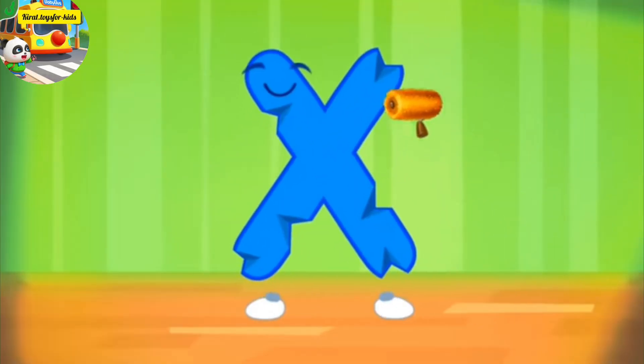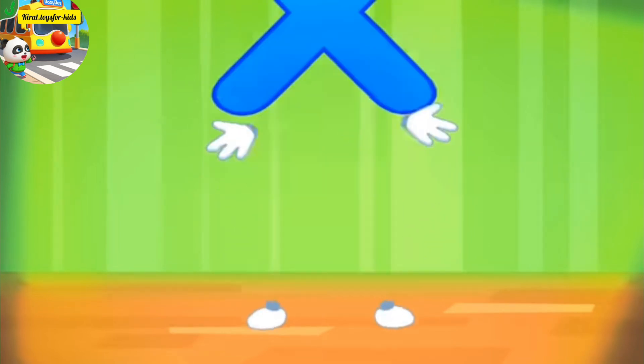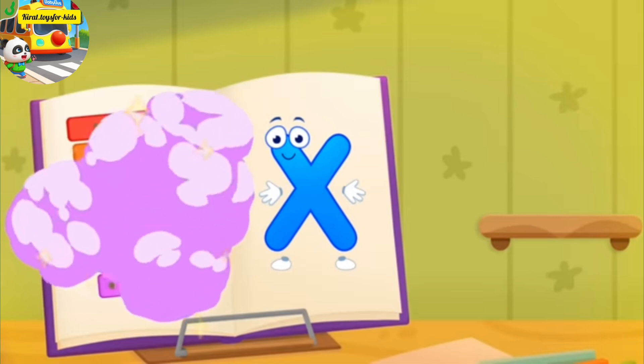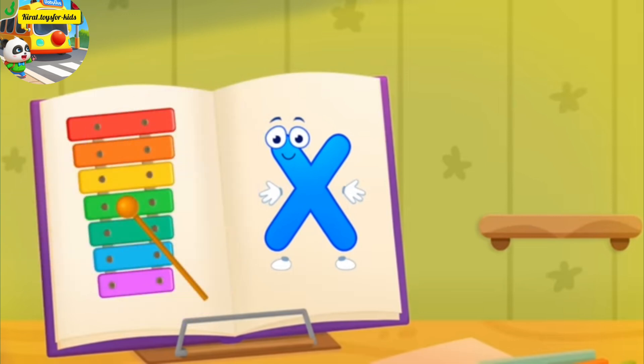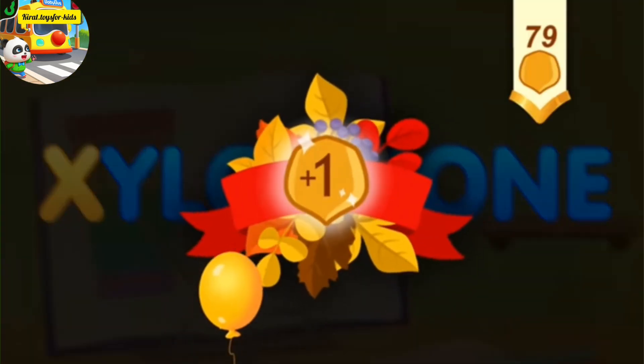The letter got crumpled. Smooth the letter. Cool. Thanks. X, xylophone. Take a nut for the squirrel.